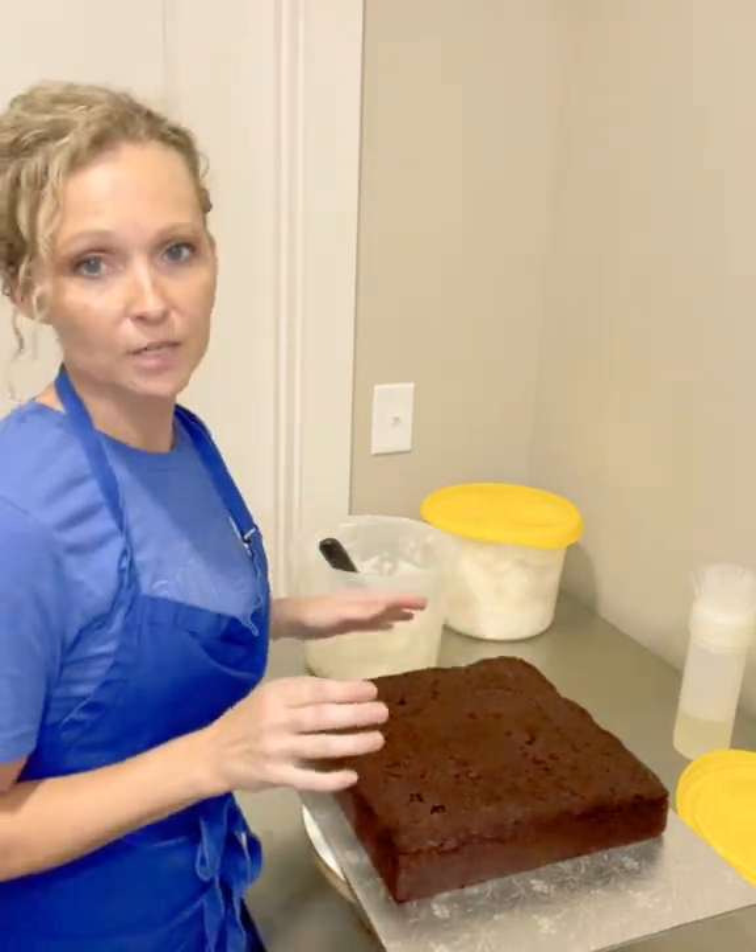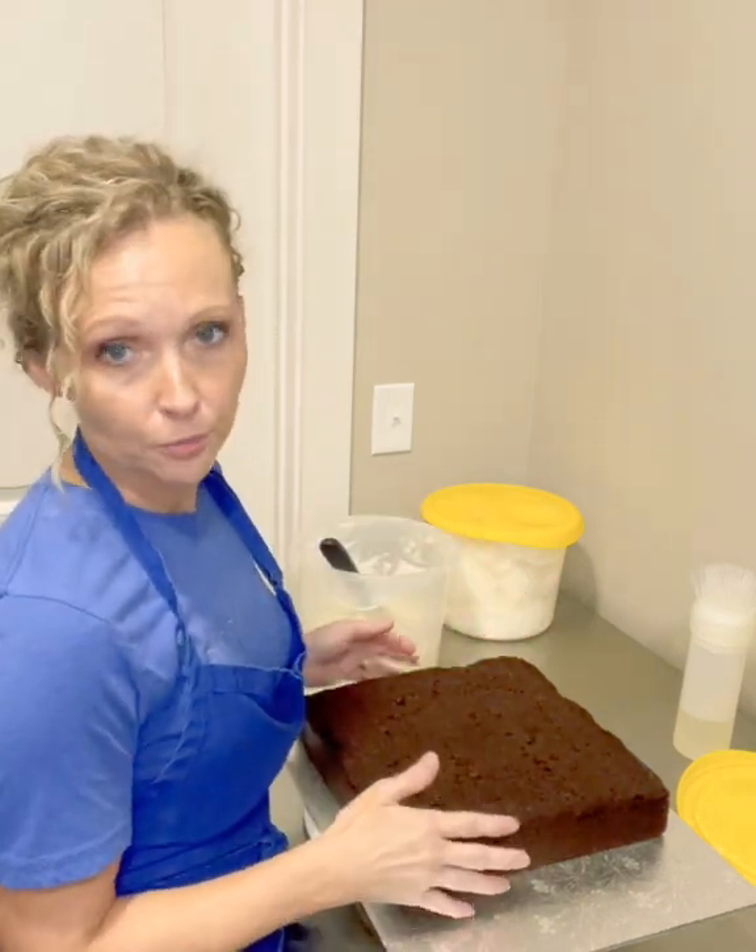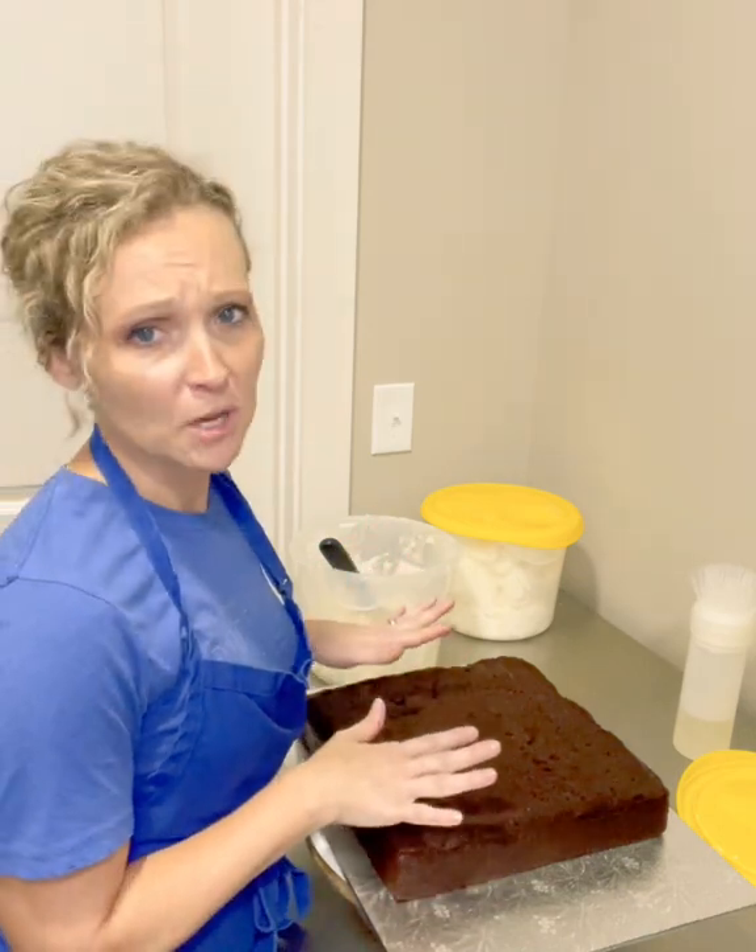I do a crumb coat on all of my flavored cakes no matter what — white, funfetti, lemon, raspberry, whatever. But the chocolate especially, and the red velvet especially.